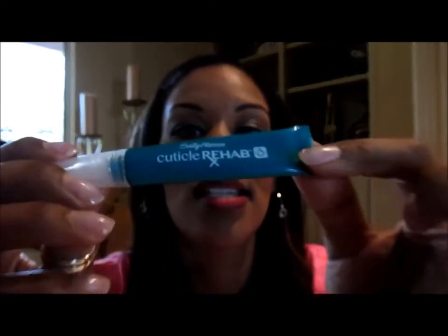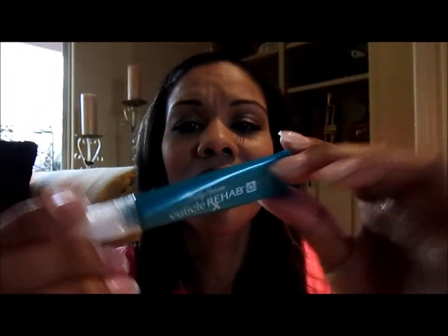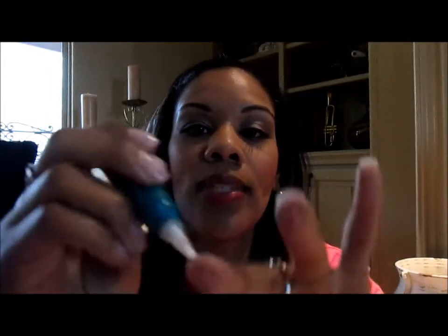For my nails, I've been loving the Sally Hansen Cuticle Rehab. I purchased it at Walmart for about six or seven dollars. It's a squeeze tube with a little brush on it, and I just squeeze it onto my cuticles a couple times a week. I keep it in my purse and sometimes do it in the car. It's been really helpful for keeping my cuticles and nails moisturized.